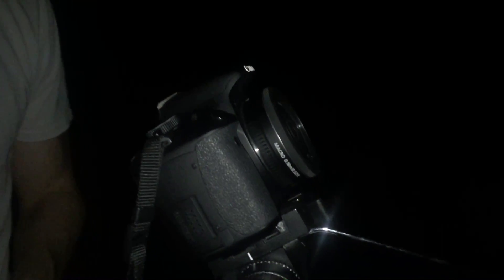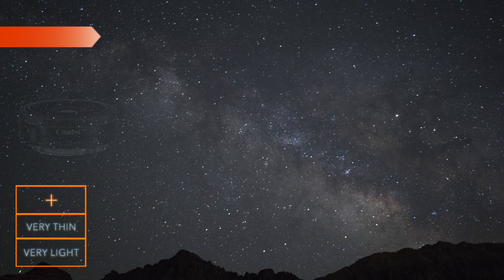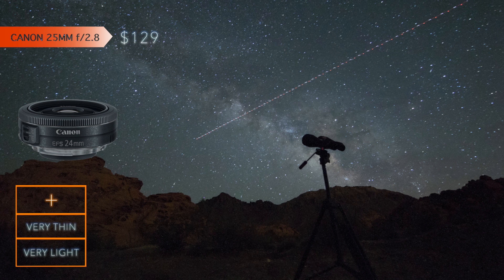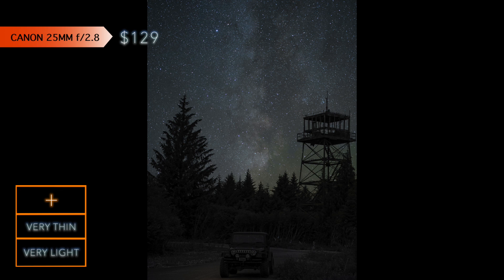Test number 2 with the pancake lens, which is 24mm at f2.8. As we said, it's going to be 21 seconds, so let's take a test shot. This lens is the top choice when you have a great foreground or accent piece, like a tree, cabin, or any object. For the price, this lens is just as awesome as the 10mm and is ideal for those who do not like wide angles. It is also much smaller and lighter than the 10mm lens.